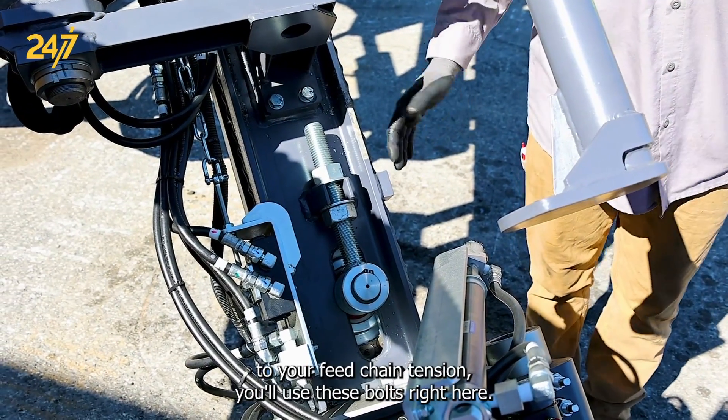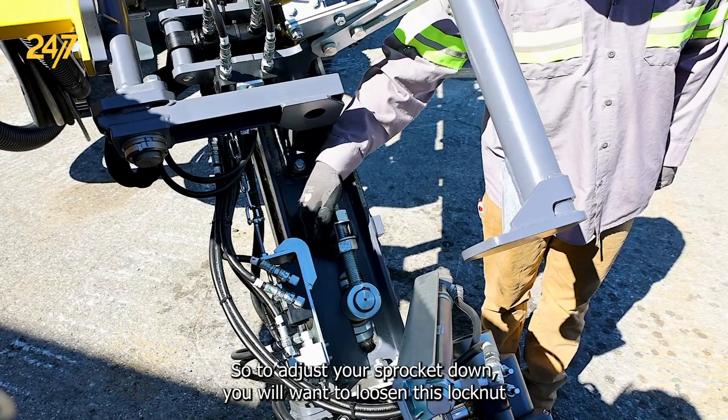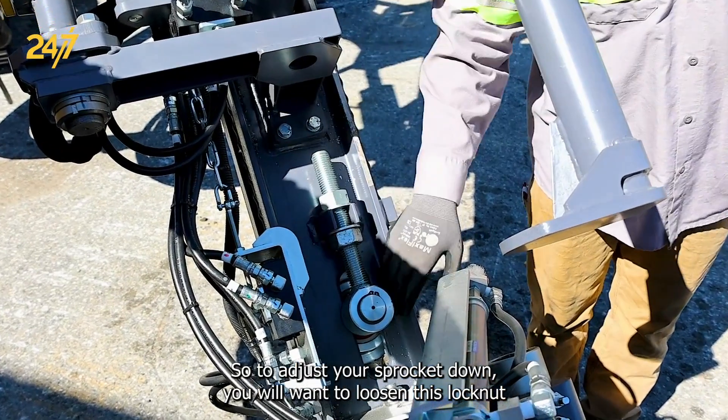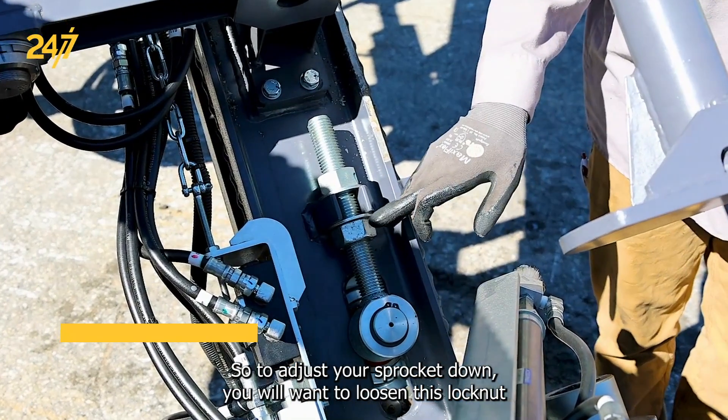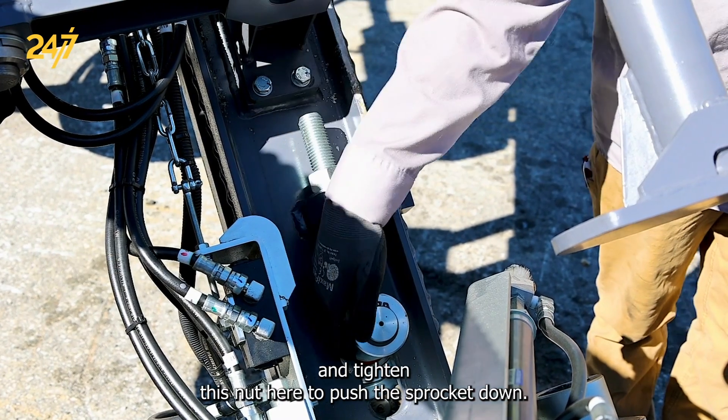If you do need to make adjustments to your feed chain tension, you'll use these bolts right here. To adjust your sprocket down, you will want to loosen this lock nut and tighten this nut here to push the sprocket down.